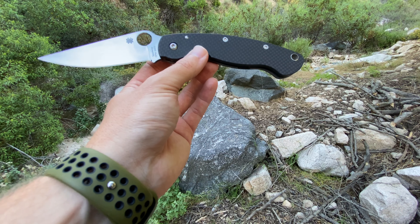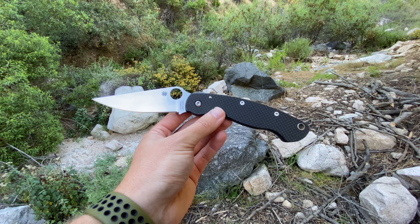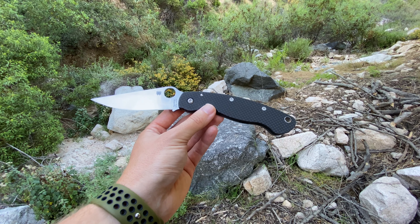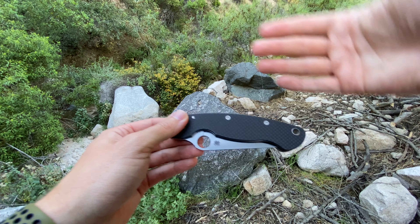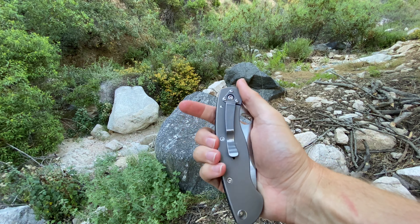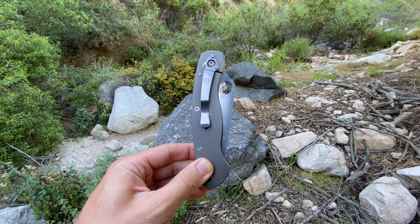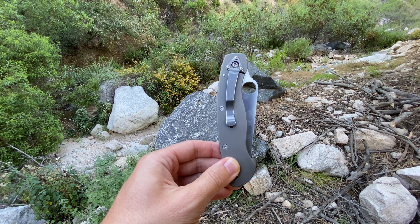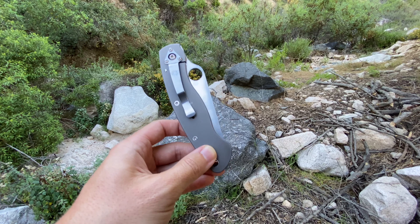Let's talk about this knife. To be as short about it as I can: the reasons why I never owned a Millie were because of its size and because it is tip-down carry only. This knife is bigger than I'm traditionally comfortable carrying as an EDC, and I prefer tip-up carry. That's just my preference. When it's closed, it's big. When it's open, it's big. It's not super lightweight, although for its size it's not unacceptably heavy — and it's tip-down only.